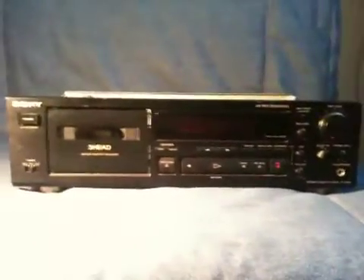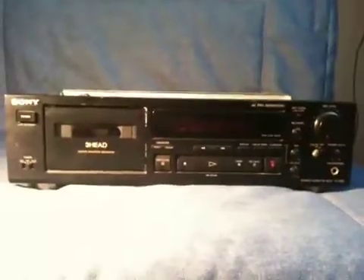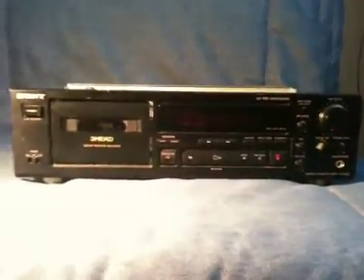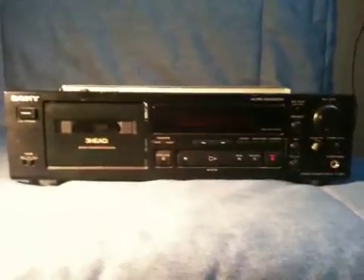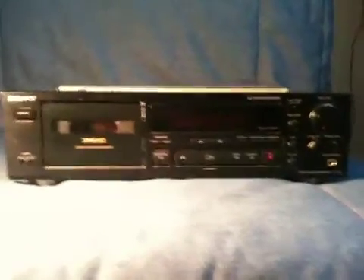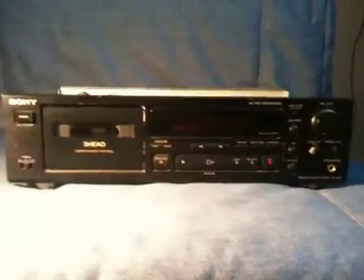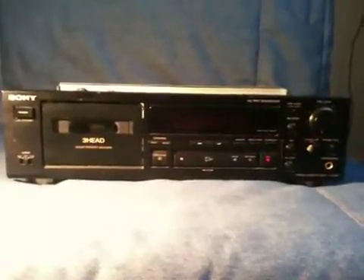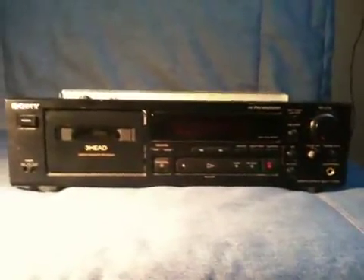This is a Sony TCK-590 cassette deck, made in Japan — I think about 1992 or thereabouts. I've got two of these and I'm trying to restore them, so this video is a bit of an appeal to anybody who may know of a supplier of cassette deck motors in the UK.